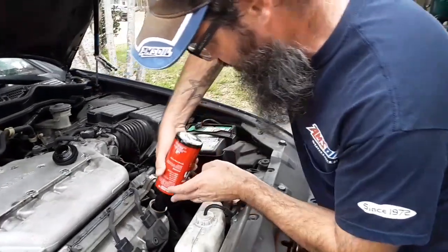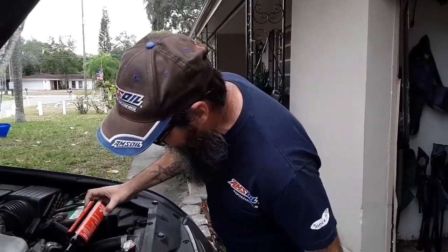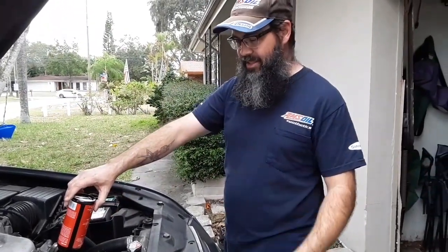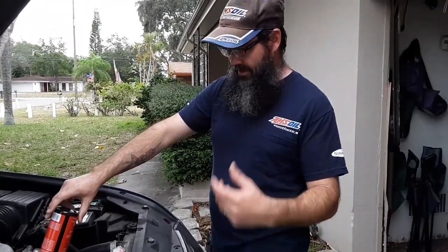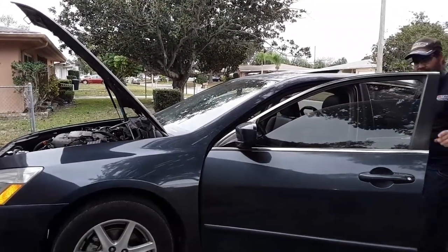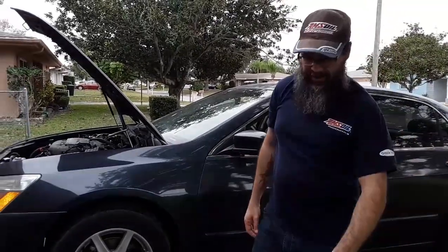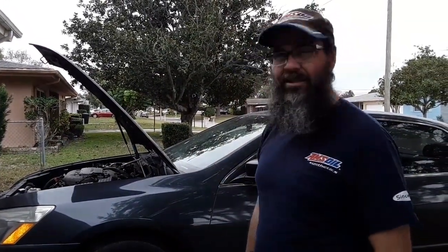This is a detergent-based engine flush. AMSOIL had an old one when I started in 2006 that was a solvent-based formula — I think it was mostly kerosene. That was a great engine flush, I never had any issues, but this is definitely a more gentle formulation — a detergent-based cleaner rather than a solvent like kerosene. Now we're just going to cap it again, start up, and let it idle 10 to 15 minutes. Don't put the engine under a load or try to drive it.